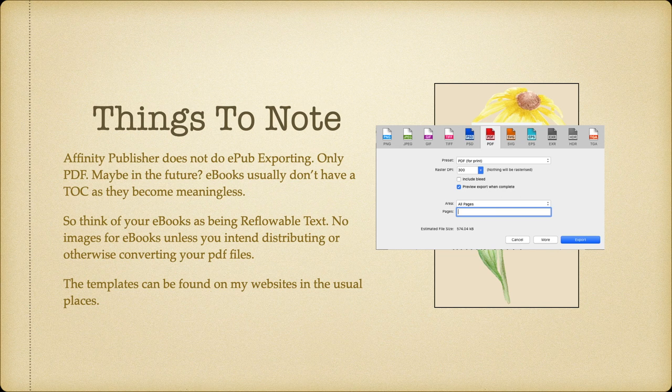Think of your e-books as being reflowable text, not fixed text. No images for e-books, unless you're intending to distribute or otherwise convert your PDF files. Some sites, notably Apple, will do fixed format, but you've got to design for that. It's no good just using the same file to cover both fixed and reflowable text — the images will end up all over the place and it looks terrible. You've seen books that look terrible, I'm sure: images all over the place, text without images, images without text.